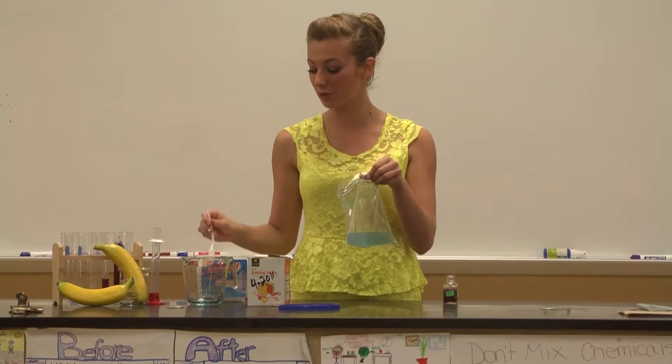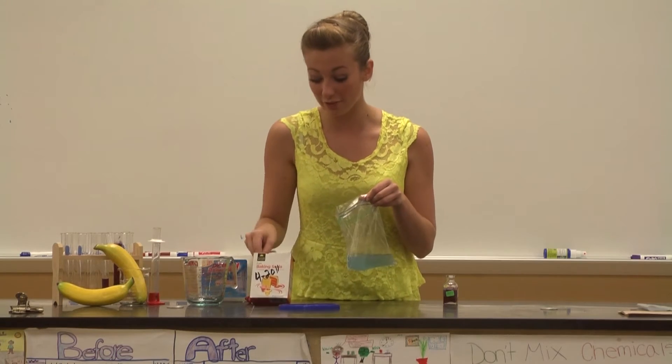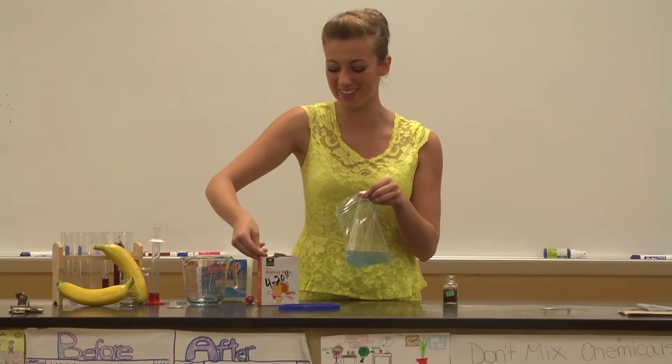Next, you're going to add two tablespoons of baking soda. After this next step, you want to close your bag off really tight.